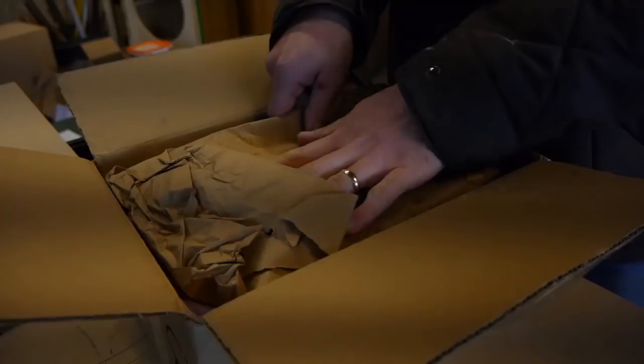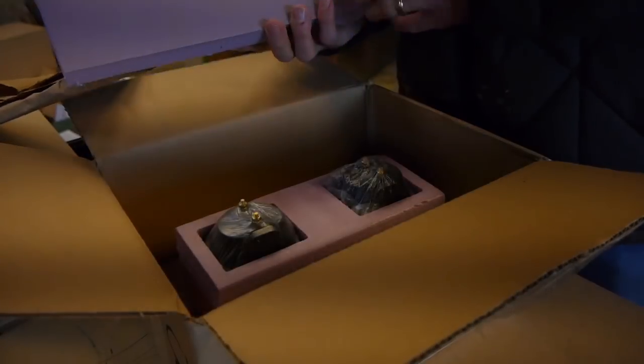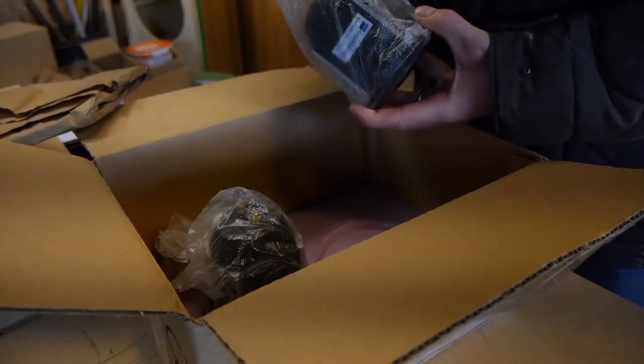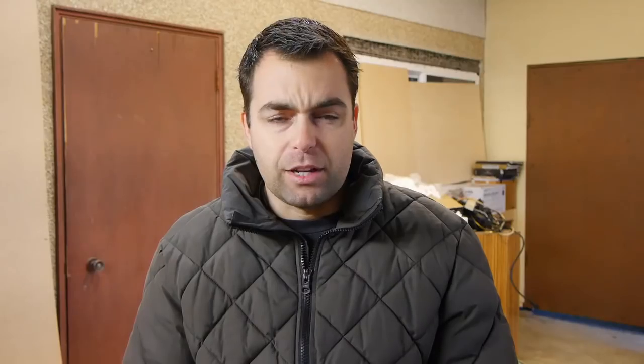Before we look at any measurements I want to make one clarification about the packaging on the Viowave. After I put up my video the supplier contacted me and said that is the packaging you receive the tweeters in — right now they don't have any formal manufacturing packaging; they come in on skids and he puts the box together the way you saw it in the video. I also wanted to point out that the Viowave weighs more and feels like it's built better. Not to say that the Fountech is cheesy — these are both really well-built tweeters, but if I had to give a point for build quality it would go to the Viowave.